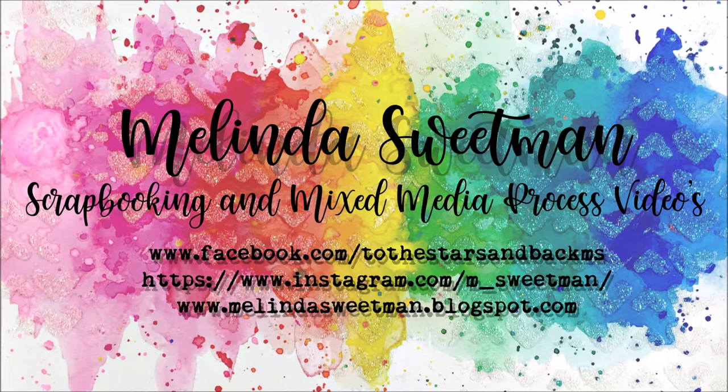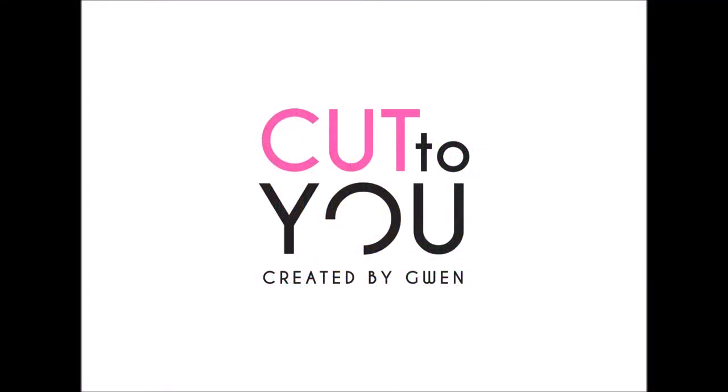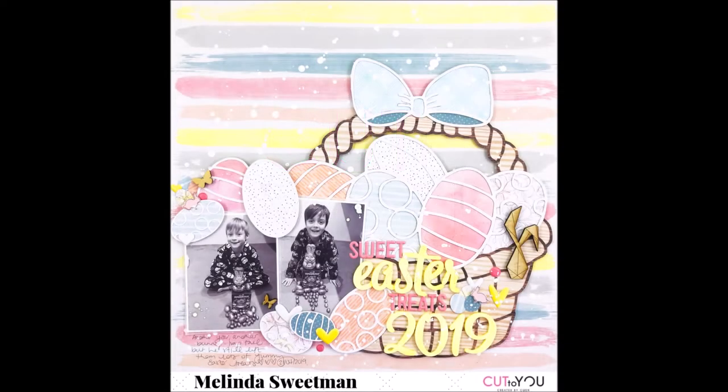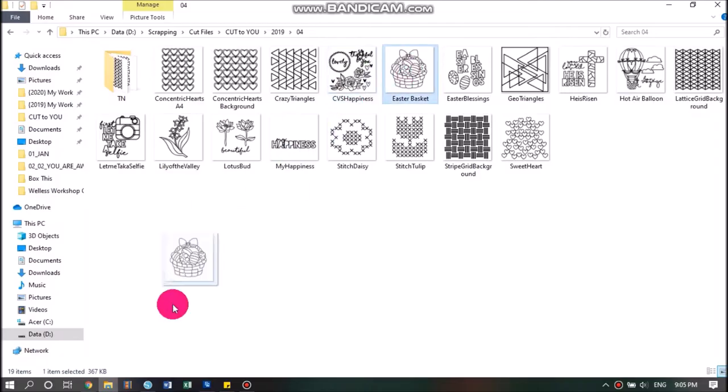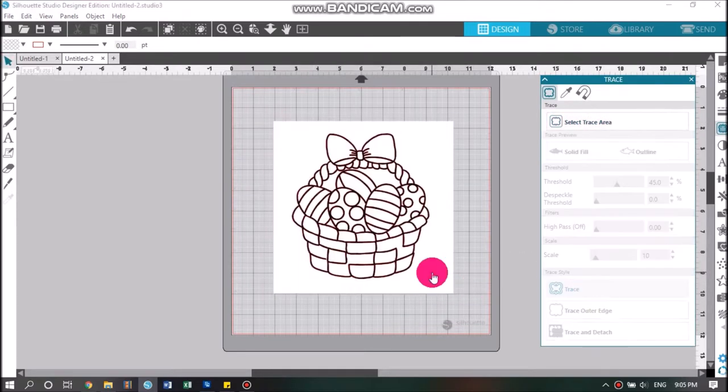Hello my scrappy friends and welcome to my channel again today. This share is for Cut2You and I am creating an Easter layout. I believe the 10th, which is when my post is going up, is Good Friday. So if it's Good Friday, I hope that you're with the people that you love doing the things that you love in this very strange time.